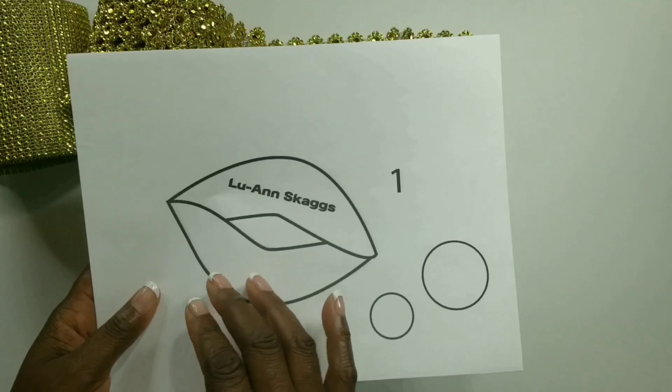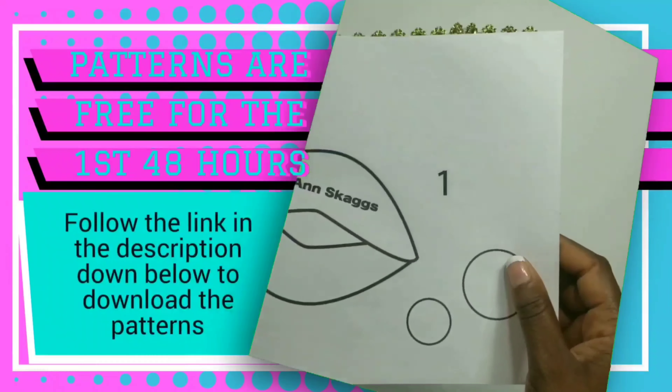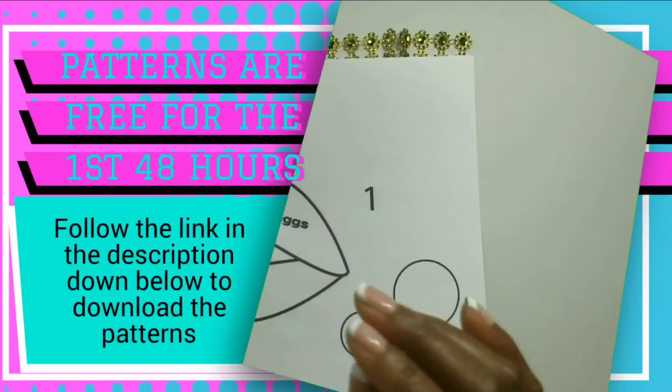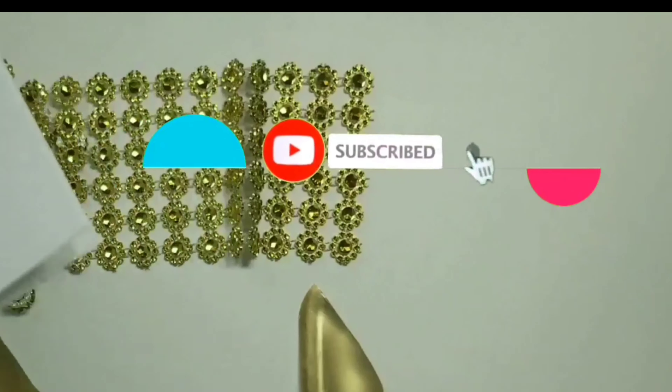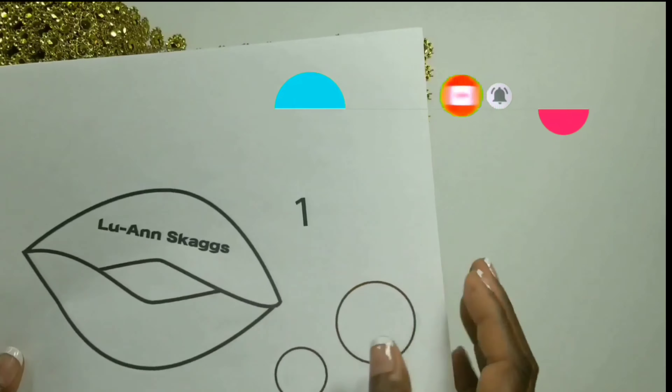Now we'll take the patterns — the patterns will be linked in the description down below. If you guys want the patterns, they will be free for the first 48 hours. If you guys are subscribed with your notifications turned on, you could always get the patterns free in the first 48 hours.